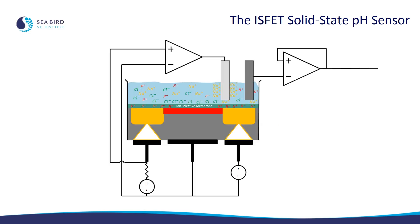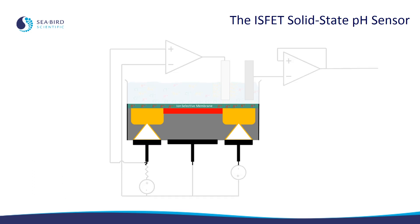This is a simplified cross-section of the ISFET in a solution representing seawater. This device can be broken down into a few distinct components. First we have the ISFET die itself. This is a silicon chip like is used in a smartphone or a computer, and actually functions as a transistor controlling the flow of electricity, but instead of being turned on and off by an electric charge, it's turned on and off by ions that pass through an ion-selective membrane — specifically hydrogen ions, which determine the pH of a solution.